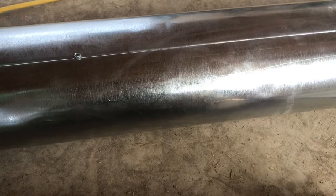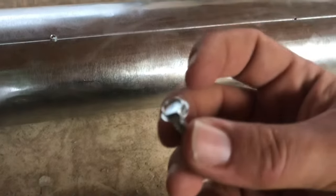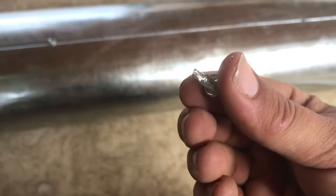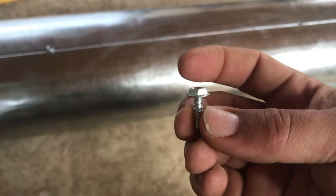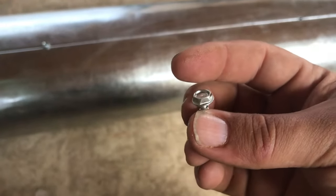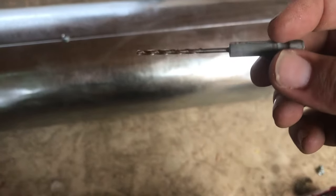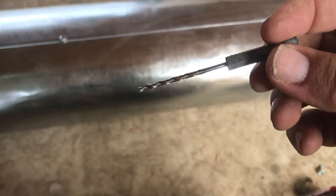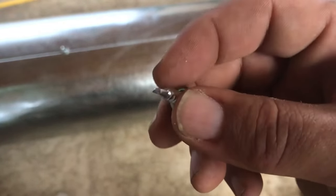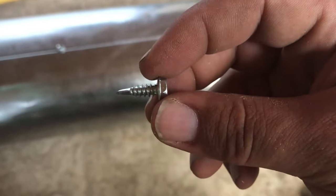I've got these screws here — wrong screw. They're supposed to cut into the metal themselves, and in theory that's all fine and dandy, but it just kind of spins and spins until it eventually cuts in. What I ended up doing is using this bit to drill a pre-hole, which is really tiny — barely a hole at all — but it's wide enough for the front teeth to get a grip. Once they get a grip, they finish drilling through and it sucks on in.